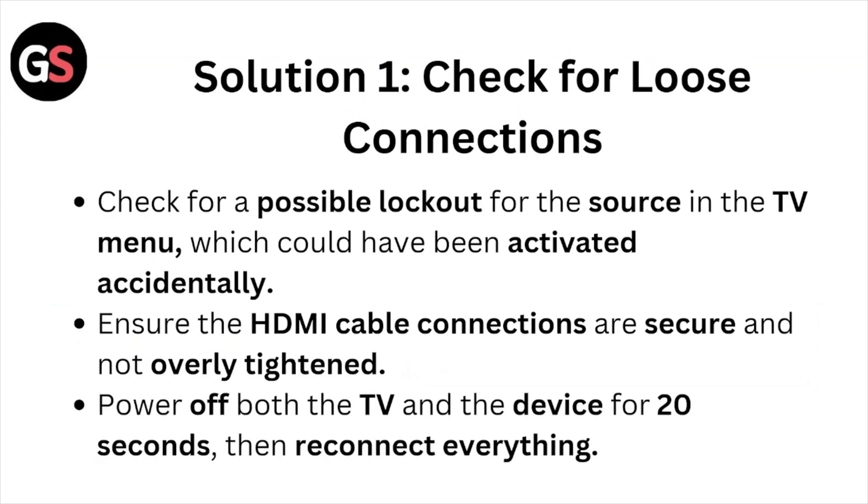Check for a possible lockout for the source in the TV menu, which could have been activated accidentally. Ensure the HDMI cable connections are secure and not overly tightened. Power off both the TV and the device for about 20 seconds, then reconnect everything.